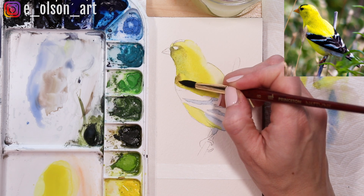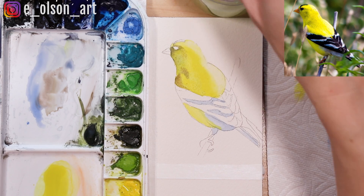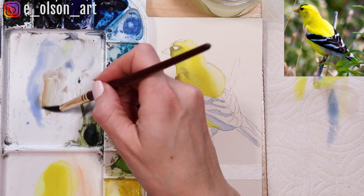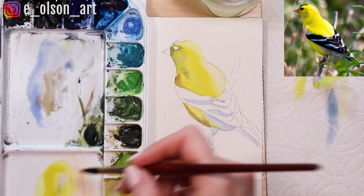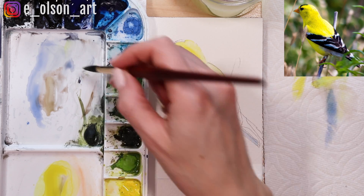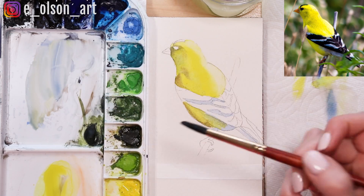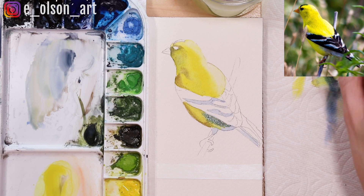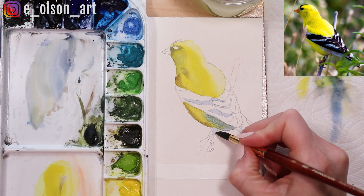I'm putting some brown here on the curve of the wing which is in shadow. Already you can see our bird is starting to look three-dimensional. Then let's add a shadow layer to this yellow belly — I'm just going to darken this up and make this shadow more intense.